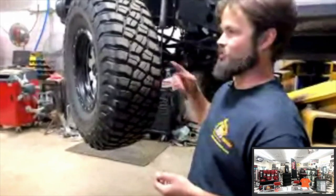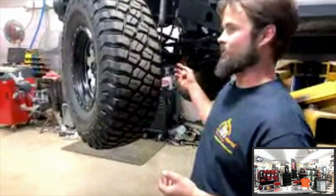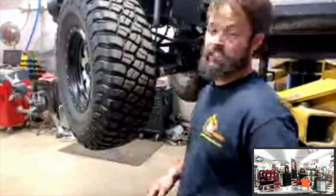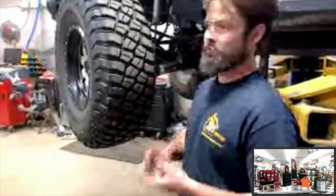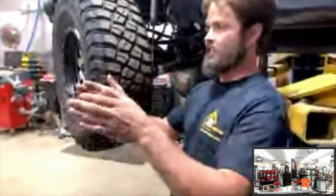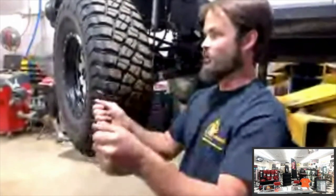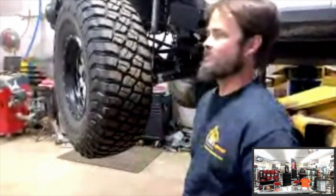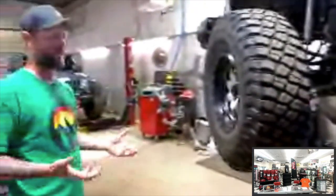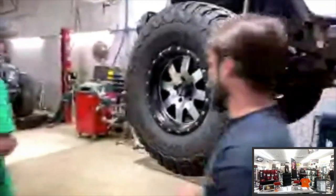With an extreme amount of caster you can actually re-induce death wobble — the vehicle wants to go straight so badly that as you go around a turn you get feedback in the steering wheel as it tries to self-correct. So there's a sweet spot for caster that needs to be dialed in properly.